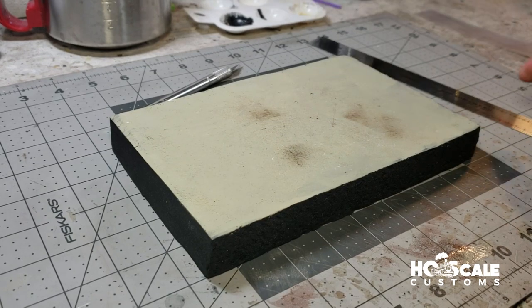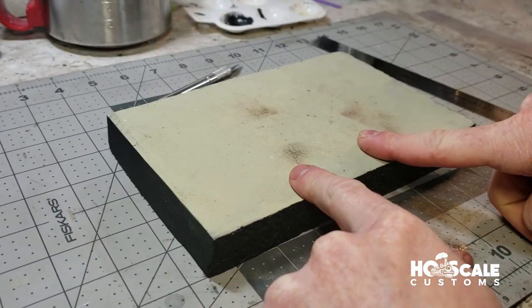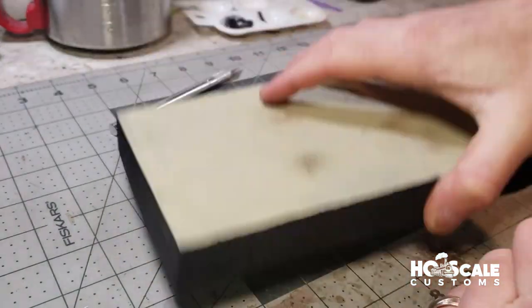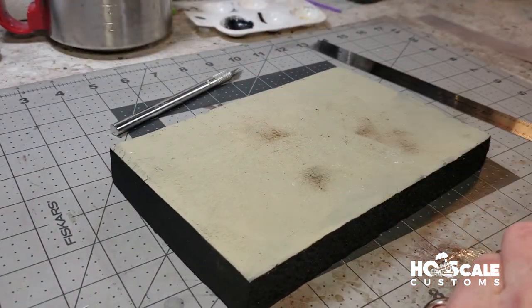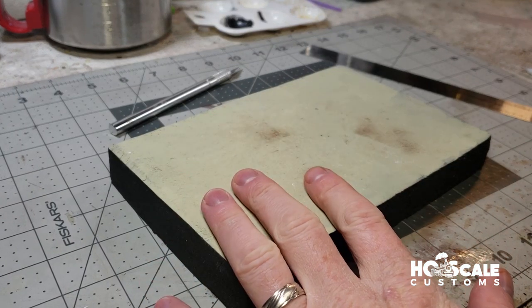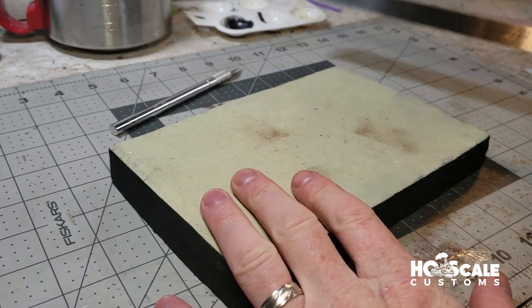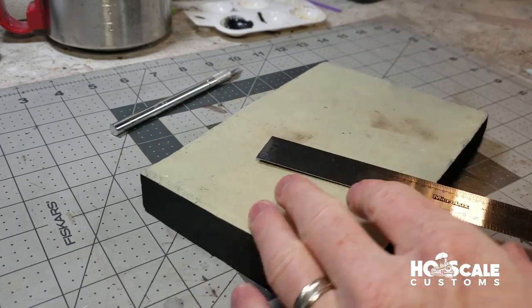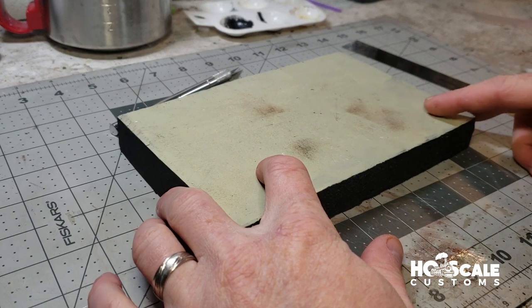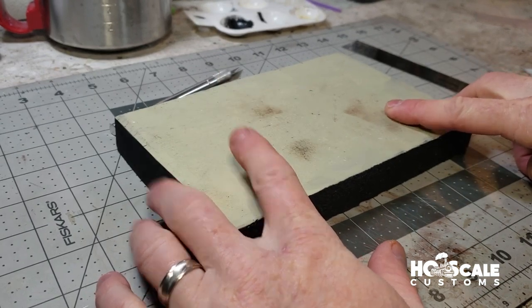Today we're going to show you how to do roads on one-inch insulation foam. This is not a technique we made up — we've seen other people do it, like Doug Fiscali and Jason Jensen. We've taken what we learned from them and we're going to show you how we do it on our foam with what they've taught us.